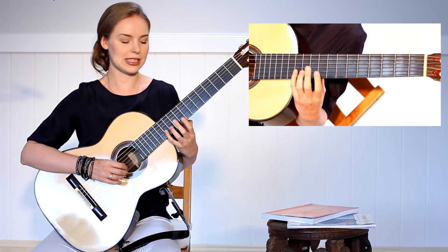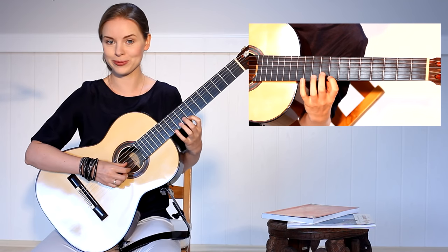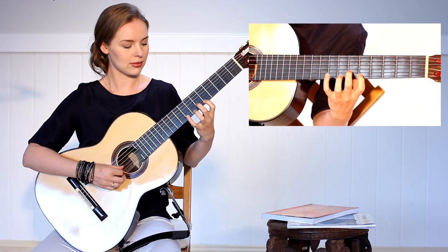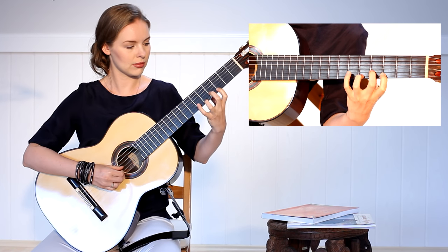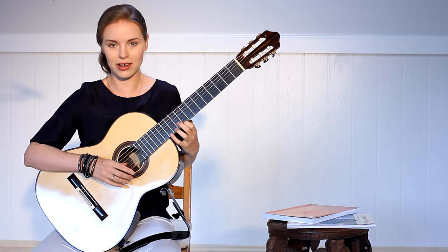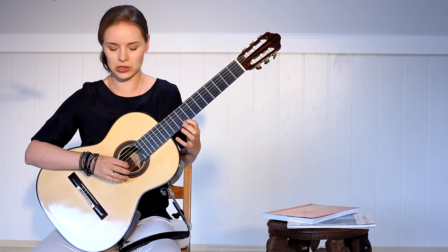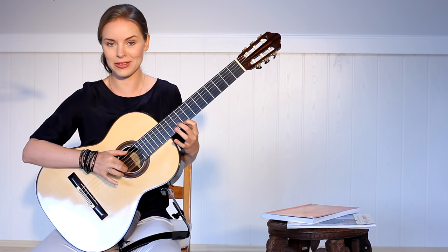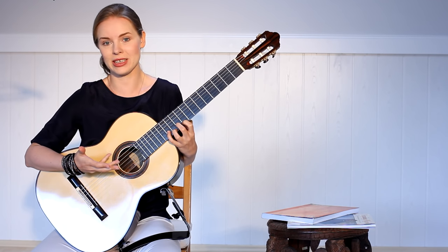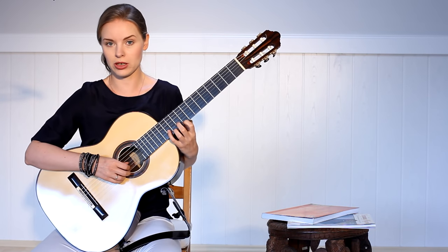The same rule as in the first exercise — you need to keep all fingers on the strings, don't take them away. Do it slowly and move. For the right hand I use a slightly different combination. I start with the A finger, then I finger, M finger and I finger — more or less similar to the first exercise but on slightly different strings. After I go back to the ninth position, I change the combination once again.